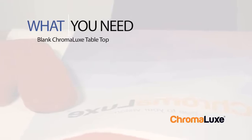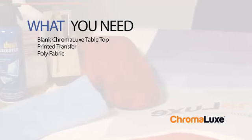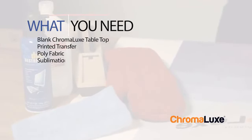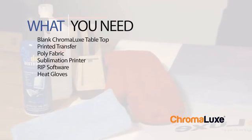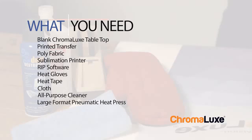A blank Chromalux tabletop, the printed transfer, polyfabric to wick away moisture and provide even heat across the tabletop, a sublimation printer and RIP software to ensure consistent quality results, heat gloves, heat tape, a cloth for cleaning the surface, all-purpose cleaner, a large format pneumatic heat press set to 325 degrees Fahrenheit, blowout paper, and a Nomex pad.